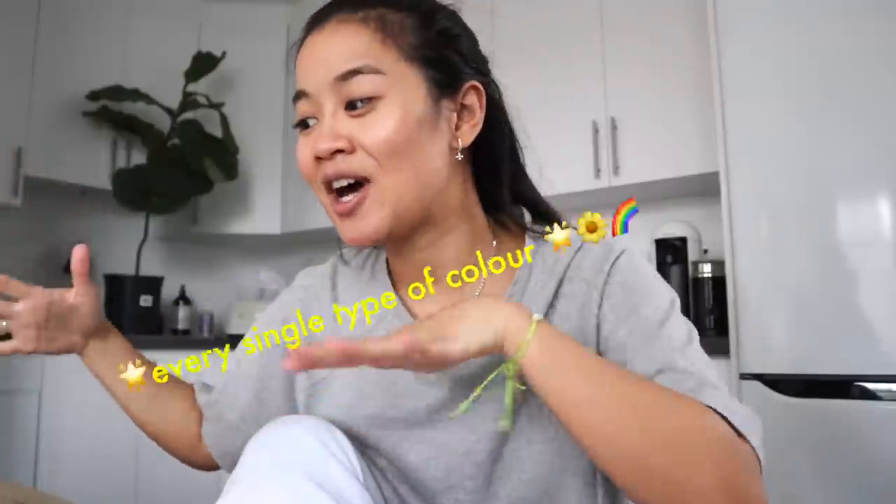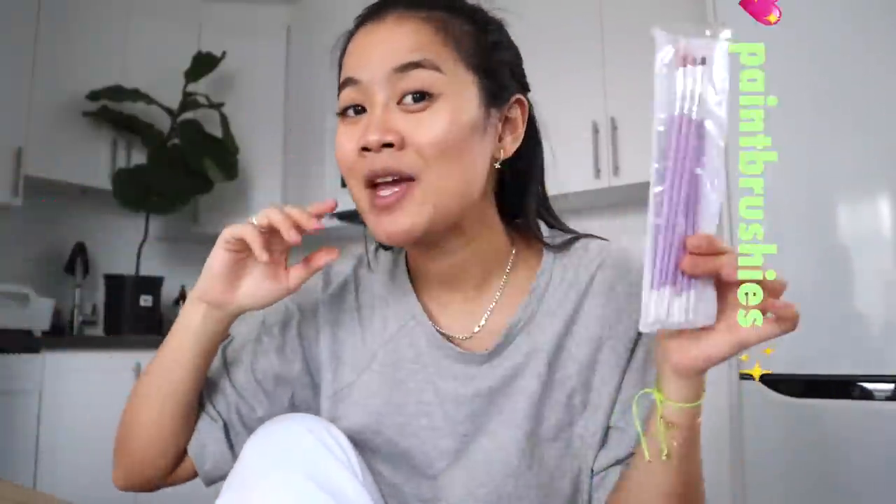She has jewels, she has ribbons, she has every single type of color with the little paintbrushes. So I'm really excited to be doing all this stuff.